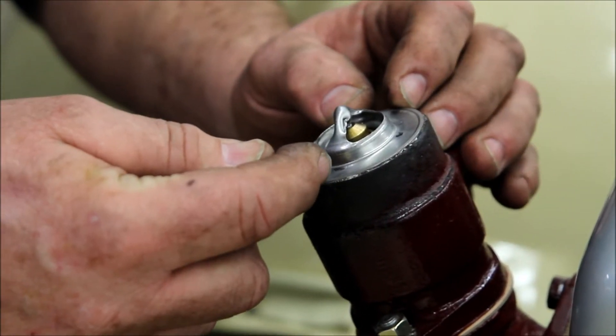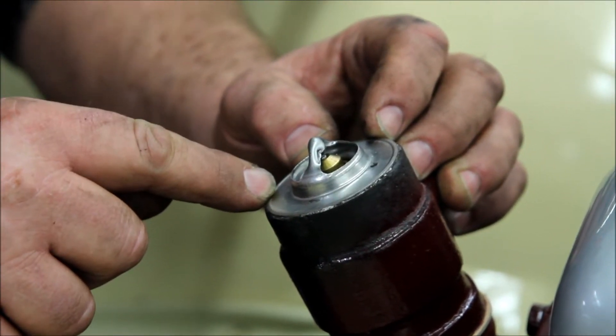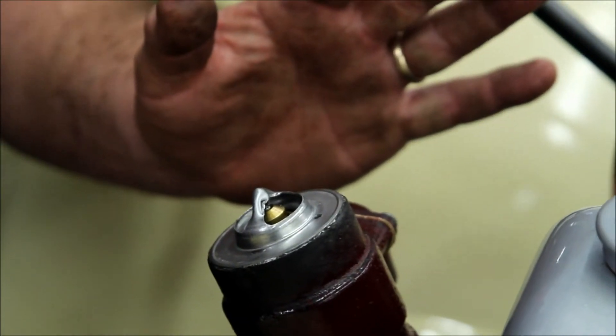Then we tinned four spots on the underside of the thermostat, set the thermostat on top, heated it up, ran a little bit more solder in there, and let it cool.